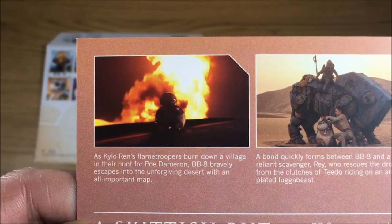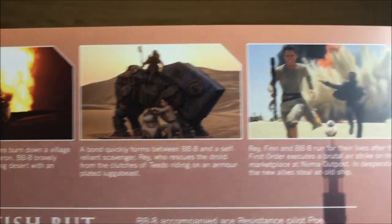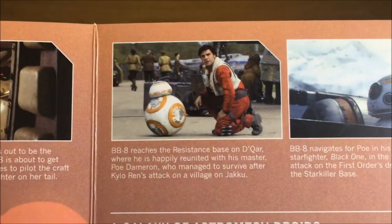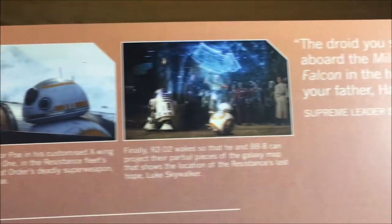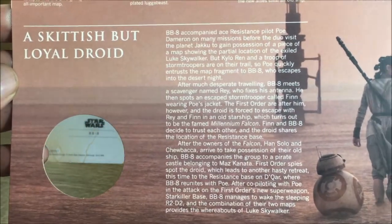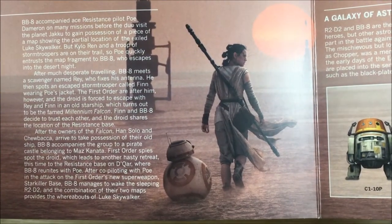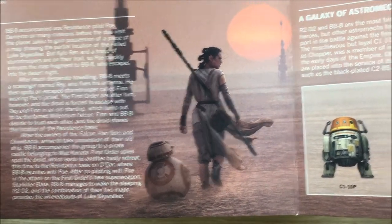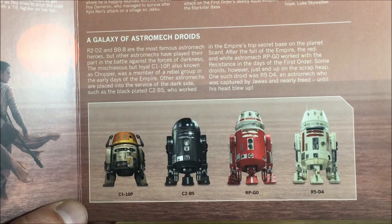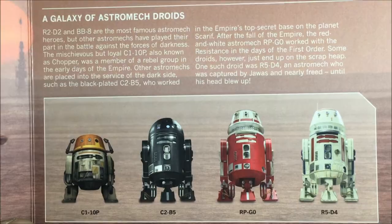On the inside you've got some action shots from the films and a little bit of an explanation below of what's going on. There's also a shot of BB-8 and Rey walking in the desert, and then a little bit of history of some of the other droids that feature in the universe but aren't as popular as R2-D2 and BB-8.